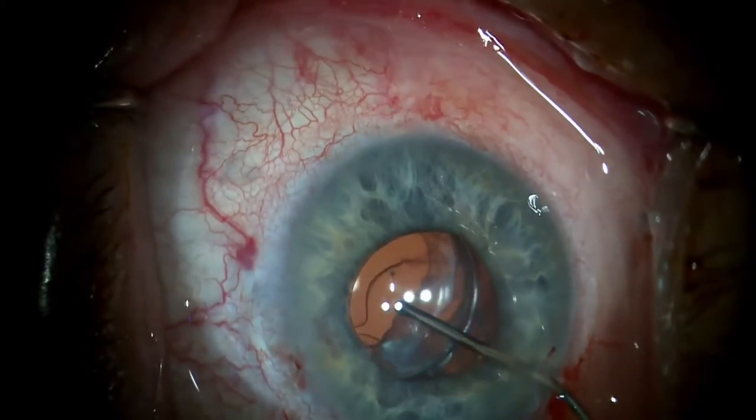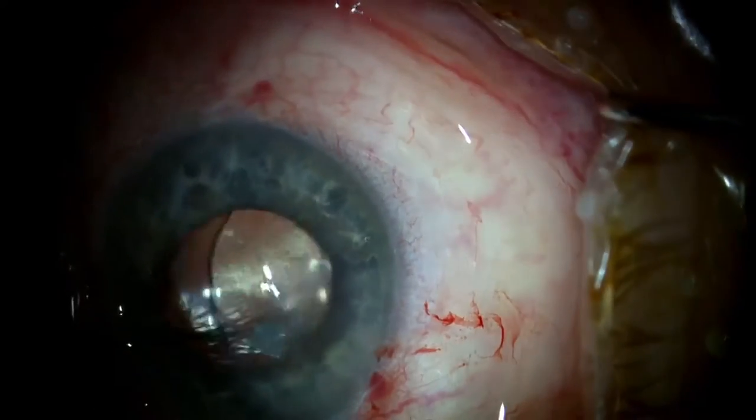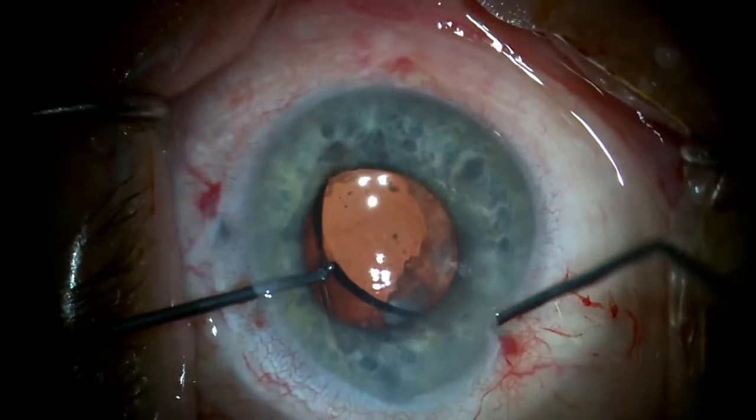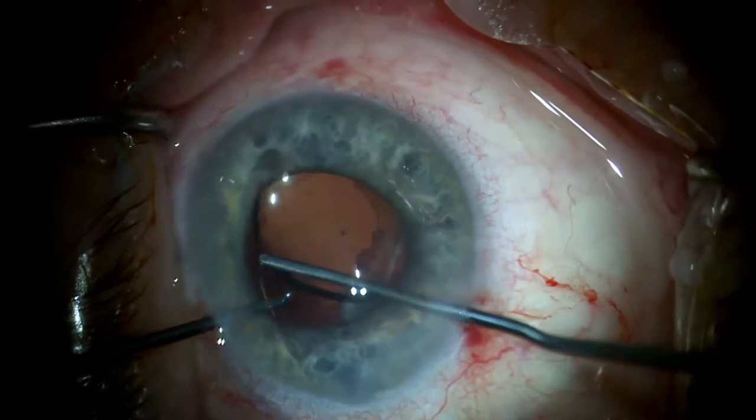Some additional OVD is injected between the IOLs to help elevate the piggyback. One haptic is hooked from below with a straight Ogawa Mini IOL manipulator to elevate the optic above the iris plane.